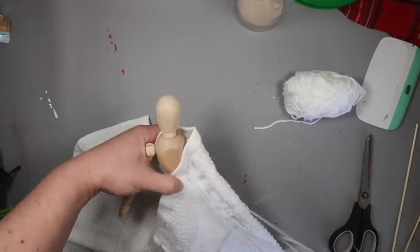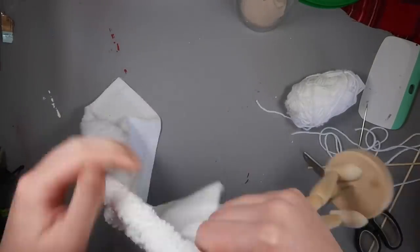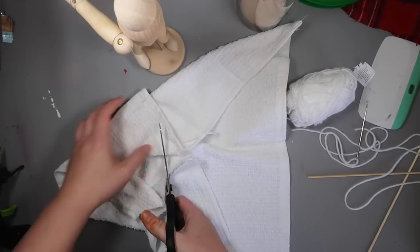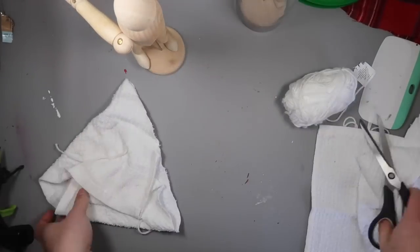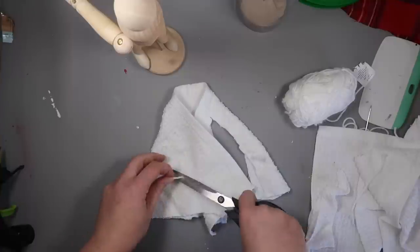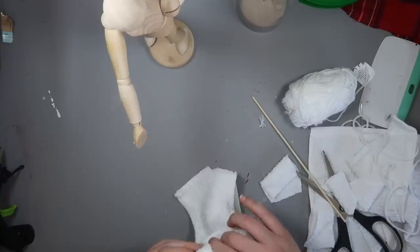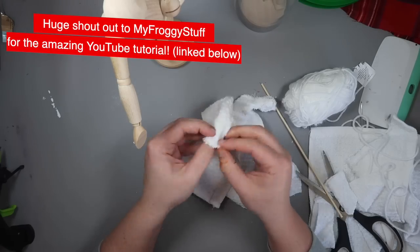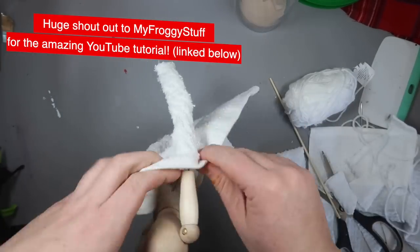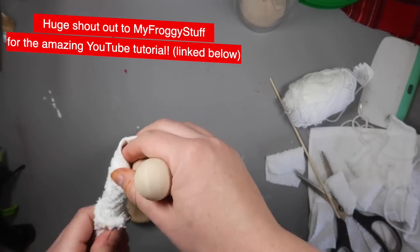Once both sides were sewn, I popped it off the doll form, trimmed the extra towel at the bottom, trimmed up the side of the body and sleeves so they looked like actual sleeves, then flipped it inside out. I followed a tutorial from My Froggy's World — I'll link it below — she makes a ton of different doll things and I used her tutorials to figure out how to make doll clothes.